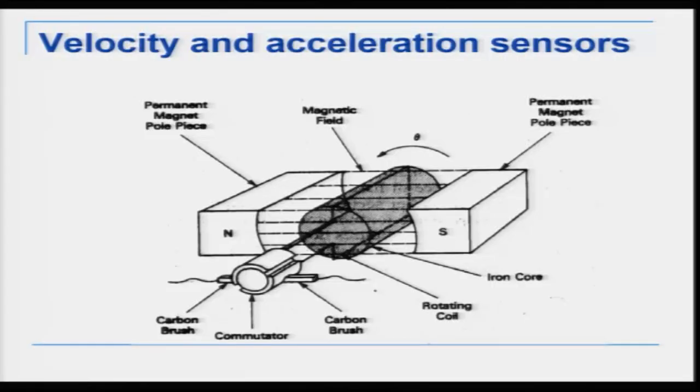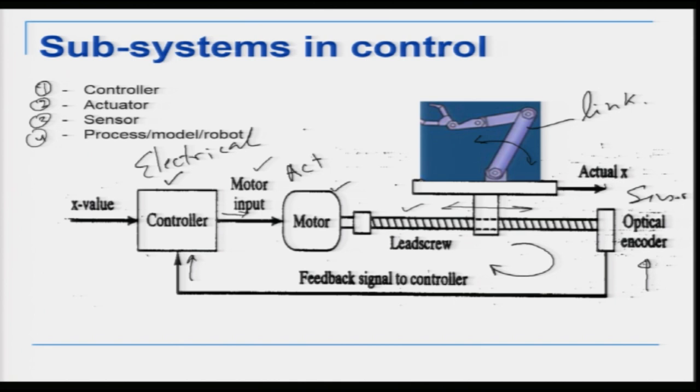We are familiar with how a DC motor works: when voltage is applied, current through the coils generates a magnetic field, which interacts with the permanent magnet's field to produce a resultant torque that rotates the motor. So in our system the actuator is a DC motor and the sensor is an encoder. The robot link can be a rotating type or prismatic type. Controllers — microcontrollers — will be covered in subsequent lectures.